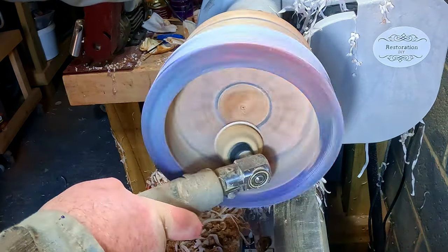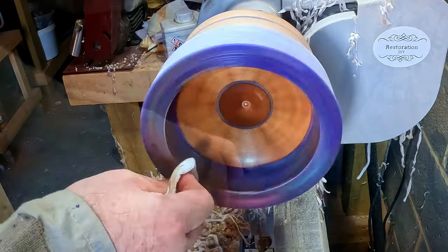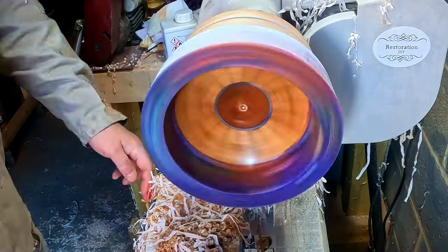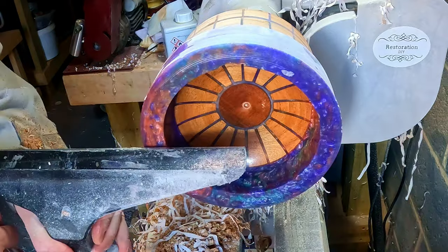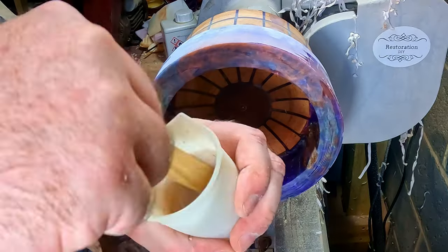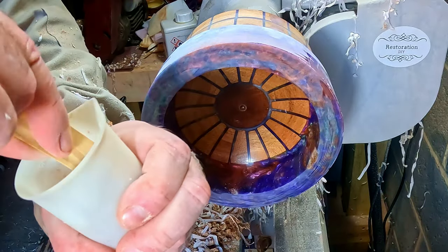I sanded just the inside from 80 to 800 grit and applied the finish with my usual finishing process. A quick cleanup with a skew to get a good gluing surface, and it was time to join the two pieces.